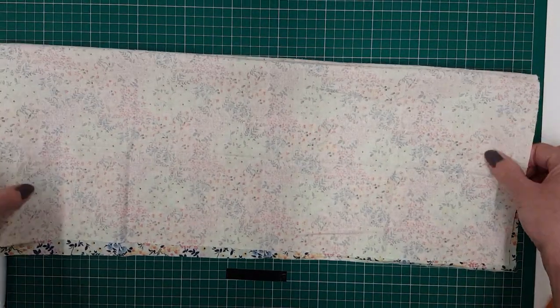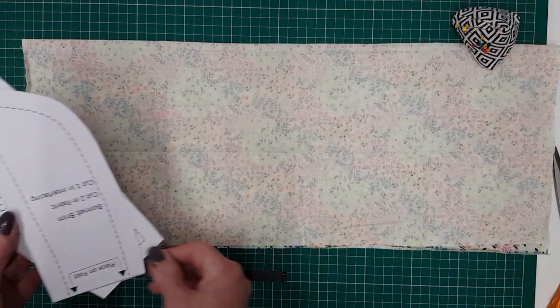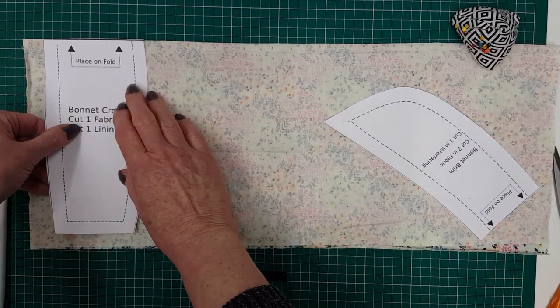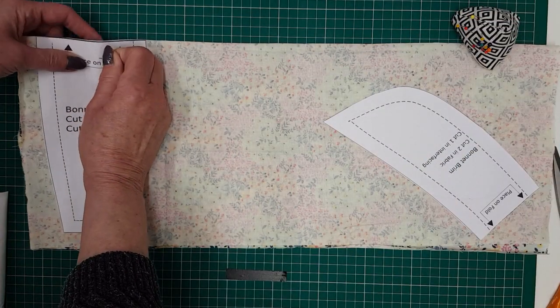First we're going to fold the right sides together of the fabric and fold along the long edge so that we've got a folded rectangle, and then we lay our pattern pieces out. You will notice that two of the pattern pieces are placed on the fold, as you're cutting only one of fabric.